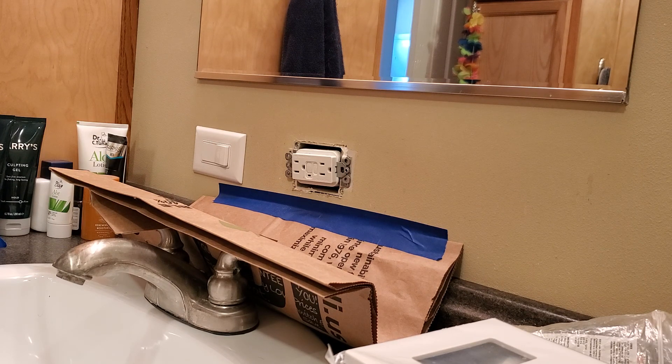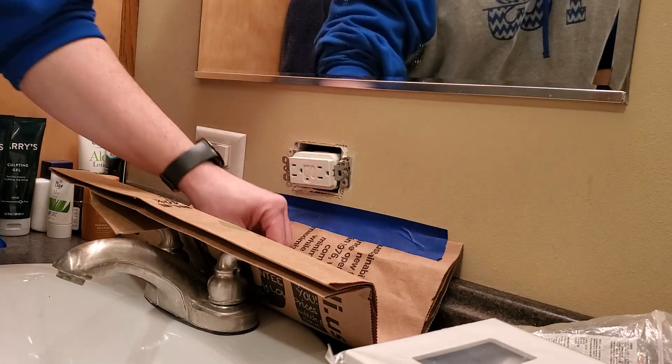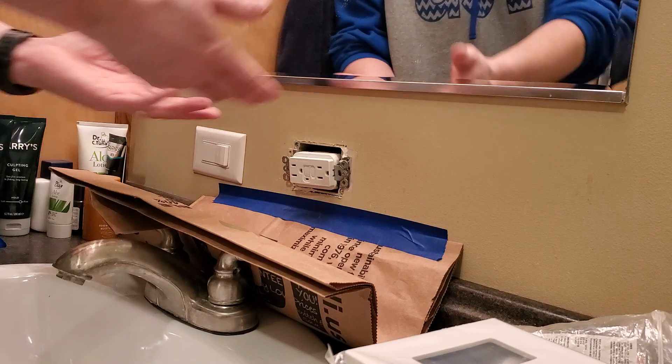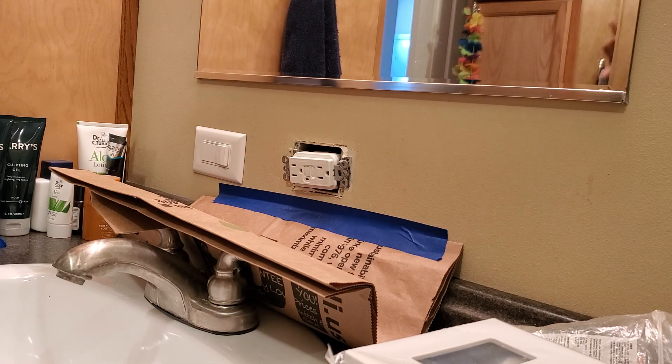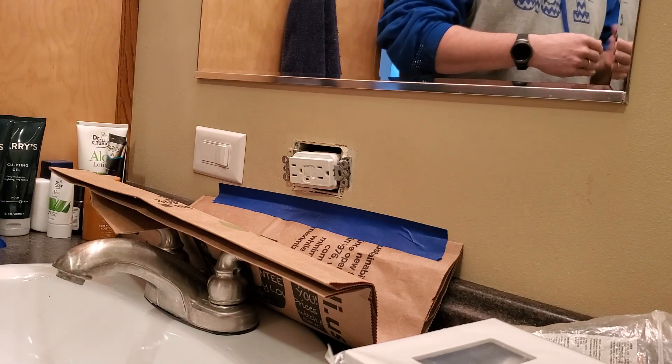GFCI stands for ground fault circuit interrupter. Cody just helped me out with that. So what does it do? I'm right here next to the sink — if I splashed water up on this thing, what would happen? It'll shut off. Hopefully — that's the safety we're looking for. That's why we have it here next to the sink, because if we're within six feet, electrical code tells us we need to have a ground fault circuit interrupter.